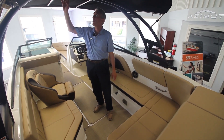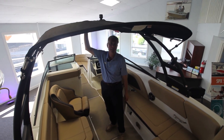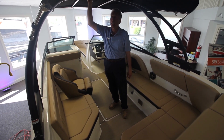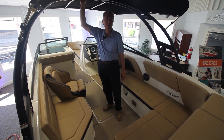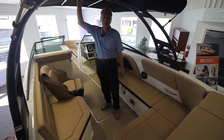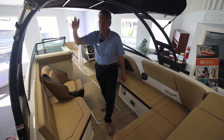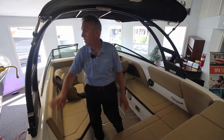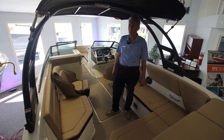This boat is also equipped with the optional sports tower. This sports tower has a couple of functions. Number one, it keeps the sun away from you when you have it with the canvas up. It also allows you to hang your skis and your wakeboards off of it, so they are out of the area where you're going to be seating and walking around when you're out skiing or wakeboarding. The tower also folds down manually — it's got nuts in the back on both sides which you just loosen and then you can push the whole tower forward if you have to get under a bridge or a tight space when you're out boating.